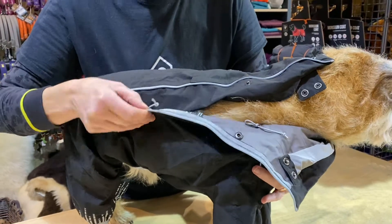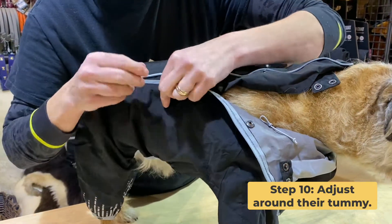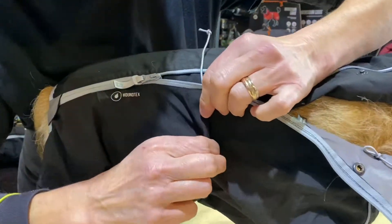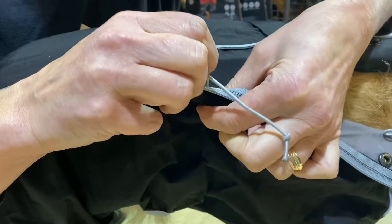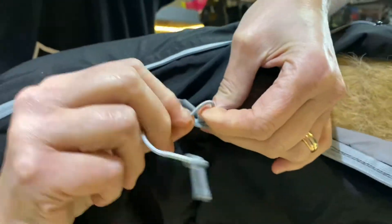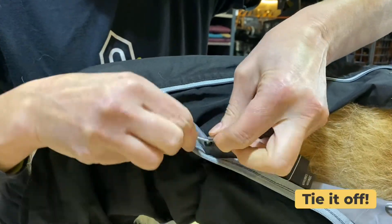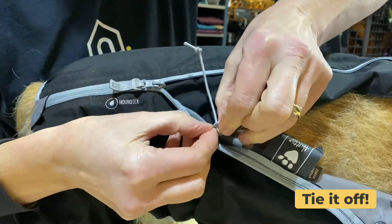The next adjustment is in his tummy, just behind his ribs in front of his sheath. This will draw the coat up so that it's not in the zone for getting weed on. Again, I'm pinching the fabric between my fingers so I don't pull it too hard — you don't want it over tight, just snug against your dog. When you've got it to the right measurement, just do a little tie and that will hold it in place.